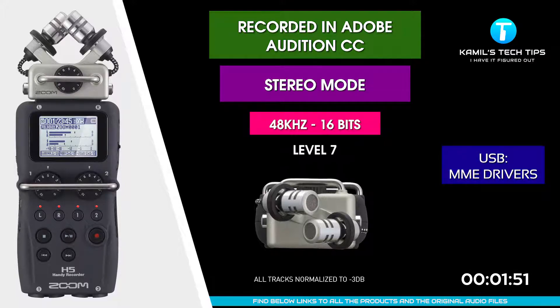Now I'm recording to Zoom H5 in Adobe Audition, this time using MME device class — so normal Windows drivers — still via USB interface in stereo mode, level set to 7 in Zoom.